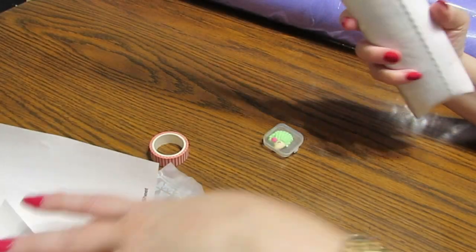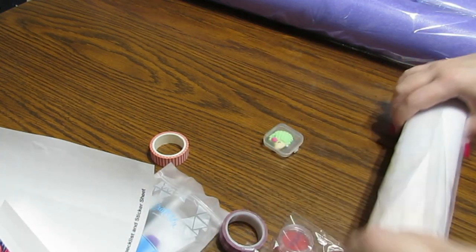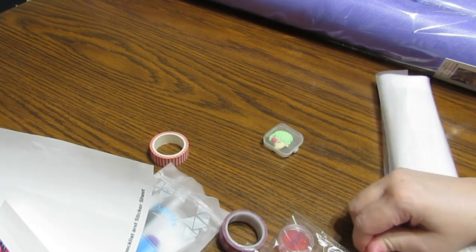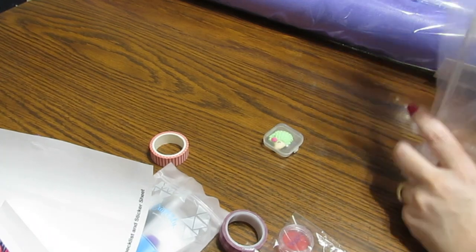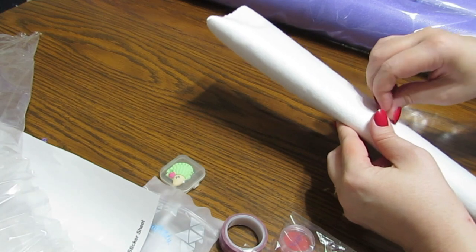This one I ordered is a smaller one. I like to get both big and little diamond paintings, so I wanted something small that when I get tired of working on a big one, I can grab a small one.